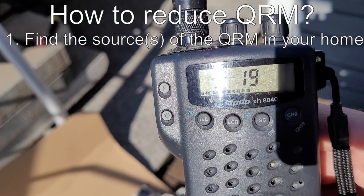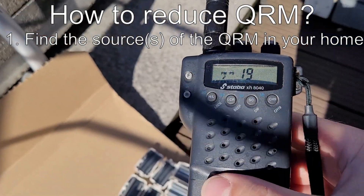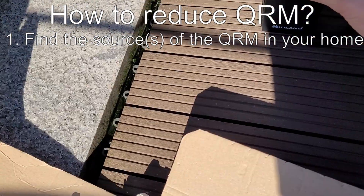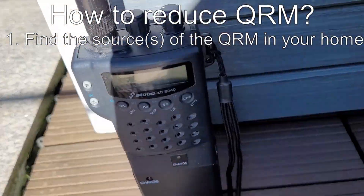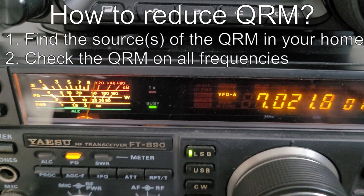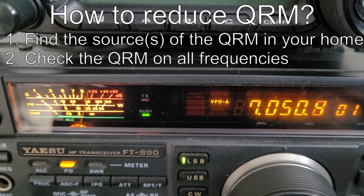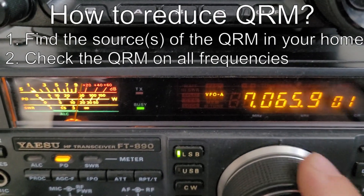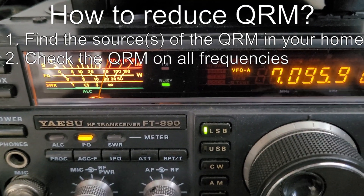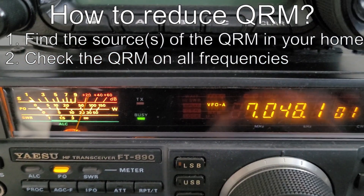First, I was taking my handheld radio and I was looking for the sources of the QRM. Then I used my main antenna and my ham radio to check the QRM on every band. Keep in mind that not every signal must be QRM — it can come from the atmosphere, from the Sun, from other ham radio operators, and so on.